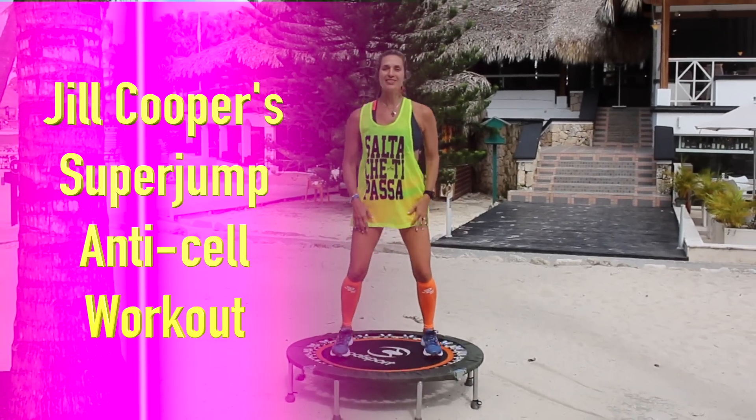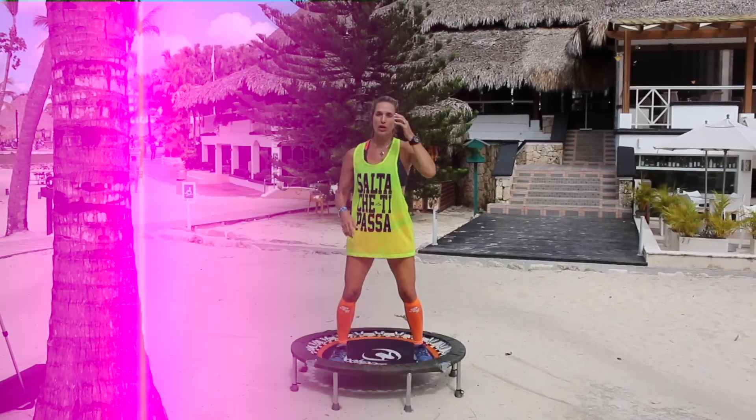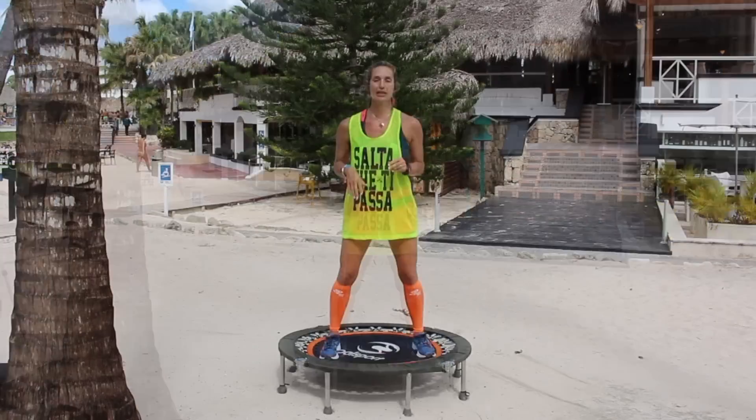Hello everybody, it's Jill Cooper. I'm back again. I'm the inventor of Super Jump and here we're going to work on a little bit of an anti-cellulite workout today.